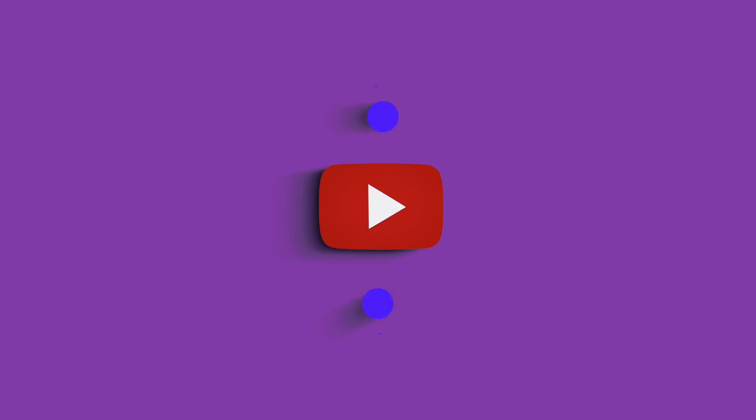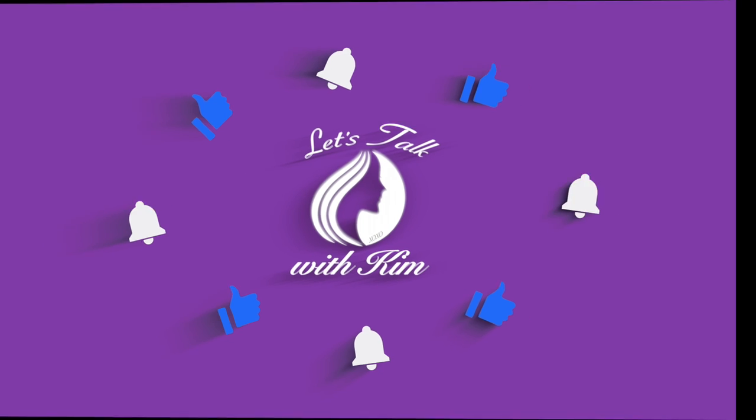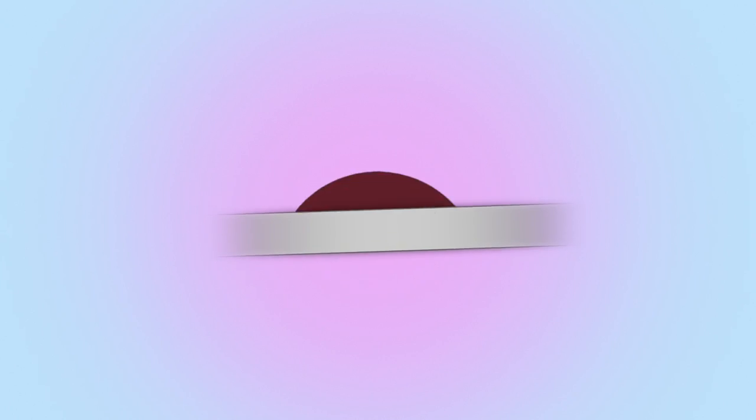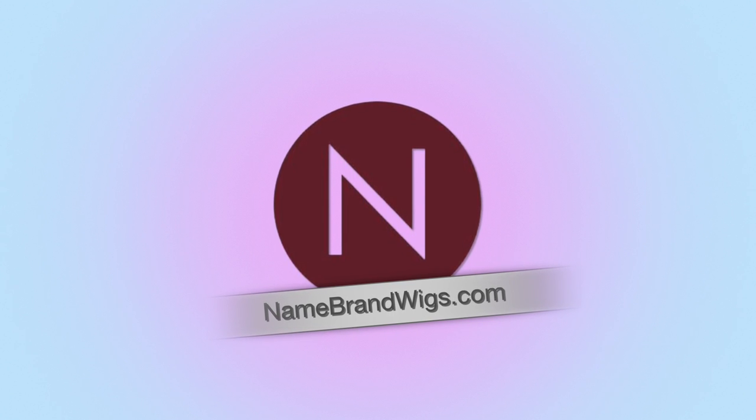Today I'll be showing you Aria by Jon Renau in the color Palm Springs Blonde. Hi guys, welcome! So I'm bringing you this review in partnership with Name Brand Wigs. If you ever have any questions you can email them at support@namebrandwigs.com or just give them a call. They are always there happy and ready to help.